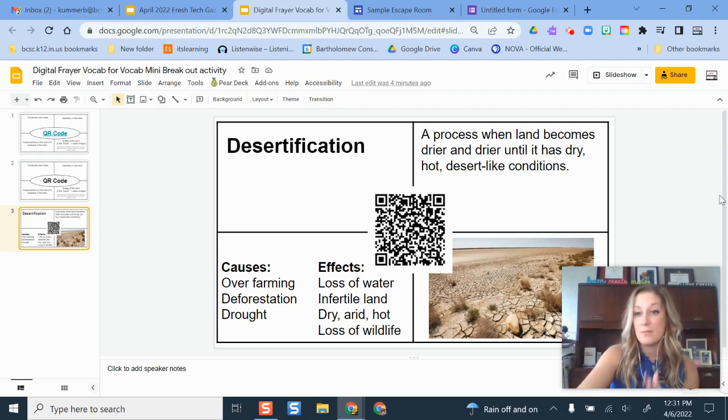You're going to use a Frayer model template. A Frayer model activity is a tried-and-true literacy method where you take a vocab word and manipulate your understanding of it in different ways. Typically there's the word, a definition, characteristics — in this case I put causes and effects — and then a picture or visual to go along with it. In this breakout activity, you make a Frayer card for every single term you want.